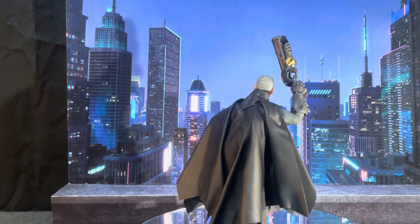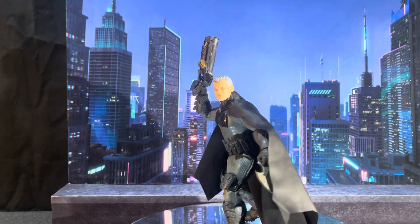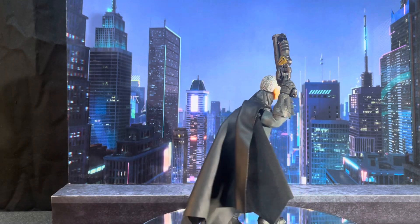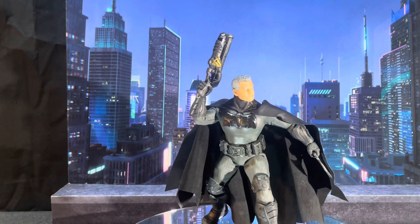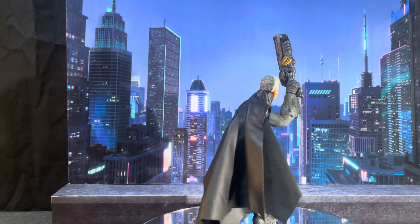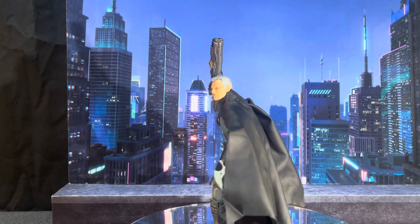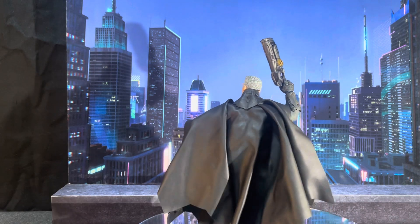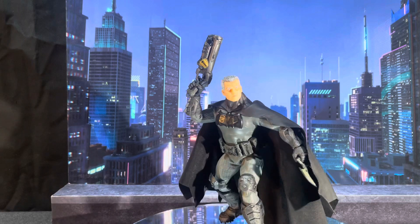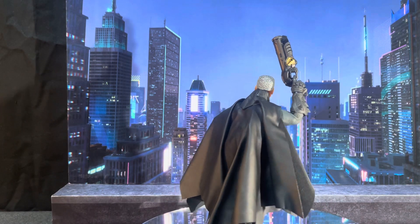I kind of wanted to do this one without a mask since all the other Batmans I have come with masks — so you can see his real head. This is a Mezco Toys Mezco line, so the sculpting is more subtle, and the paint wash is on point. Batman Supreme Knight, Mezco Toys.